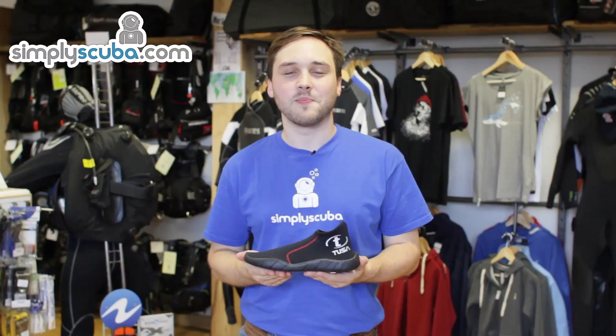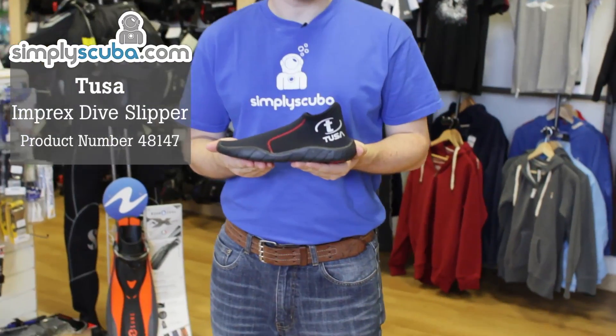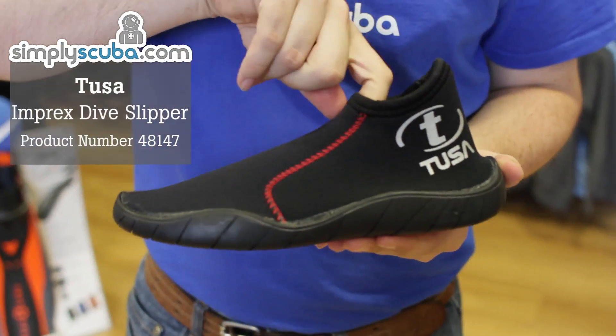Hi, welcome to Simply Scuba. The Tusa Imprex Dive Slipper, made out of three millimeters of neoprene.